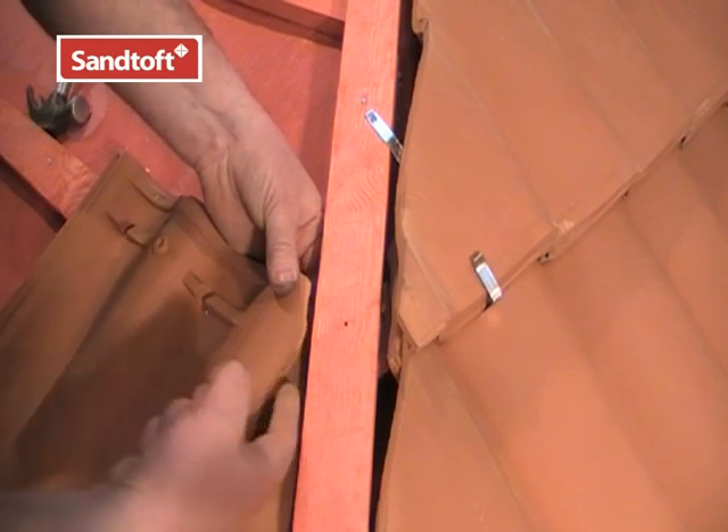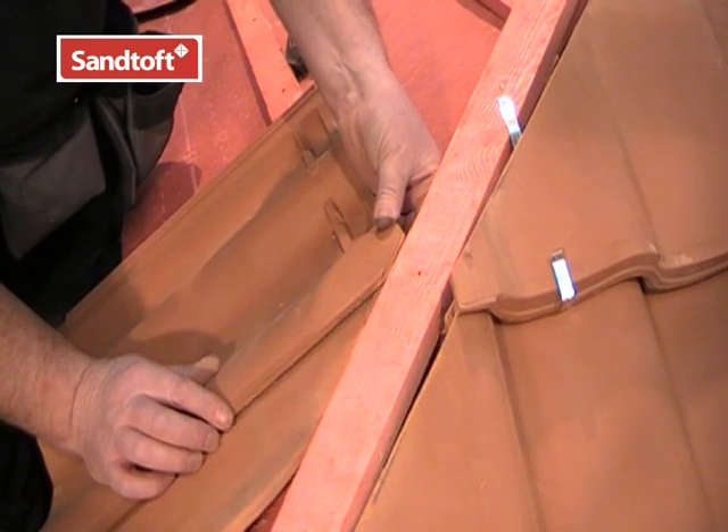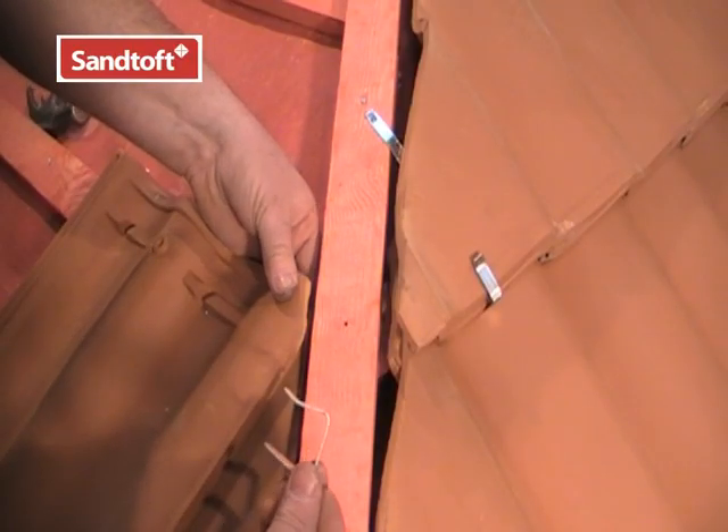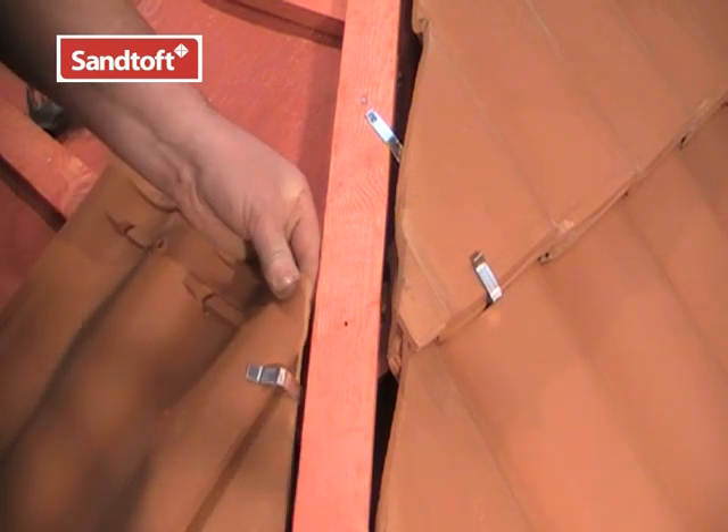If the cut tiles on the left hand side of the hip don't reach the batten they will drop down. So we use the top clip to secure the top of the tile to its neighbouring tile, like this.